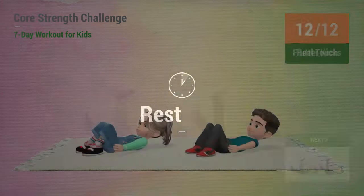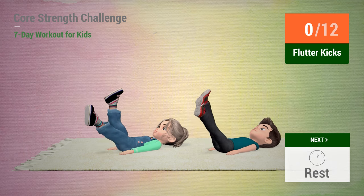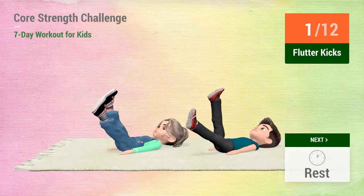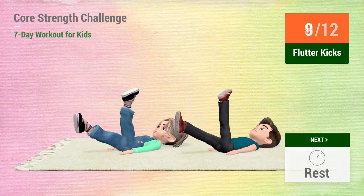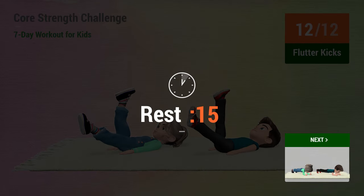Up next, flutter kicks. In 5, 4, 3, 2, 1, go! 1, 2, 3, 4, 5, 6, 7, 8, 9, 10. Rest time.